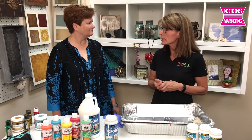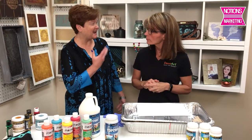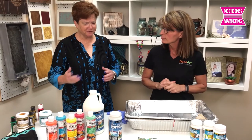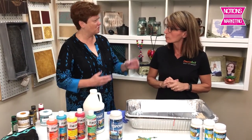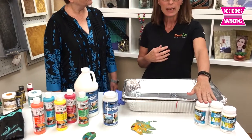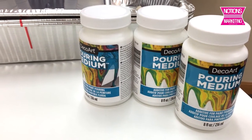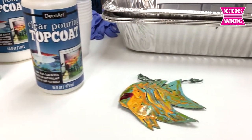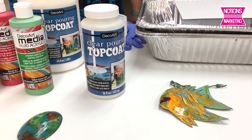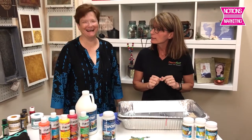The biggest trend we're seeing at DecoArt is the paint pouring trend and we've introduced a lot of new products to capture that trend. We actually developed our own pouring medium — it comes in 8, 16, and 64 ounce. It's what we think is the most affordable brand on the market and it's specially formulated to create the cells that other people use silicone oil or alcohol for, but we've formulated it so that all the cells are automatically created. It's a magic pouring medium.